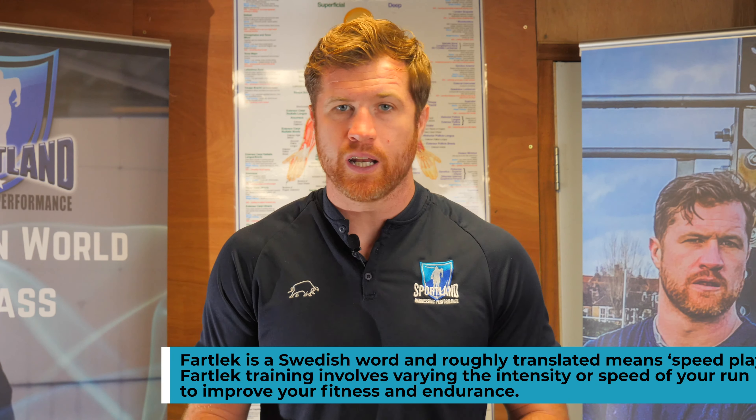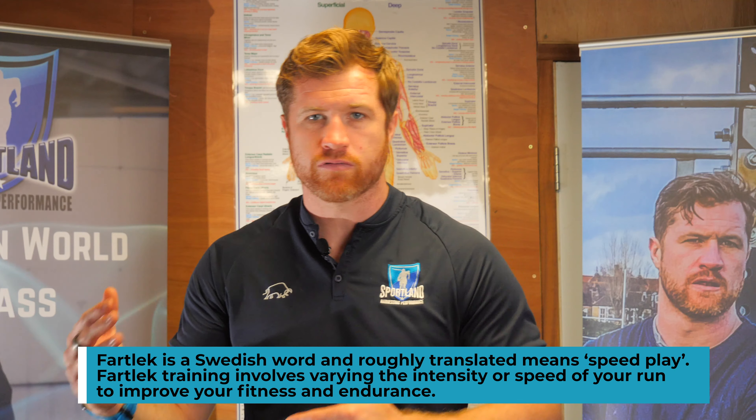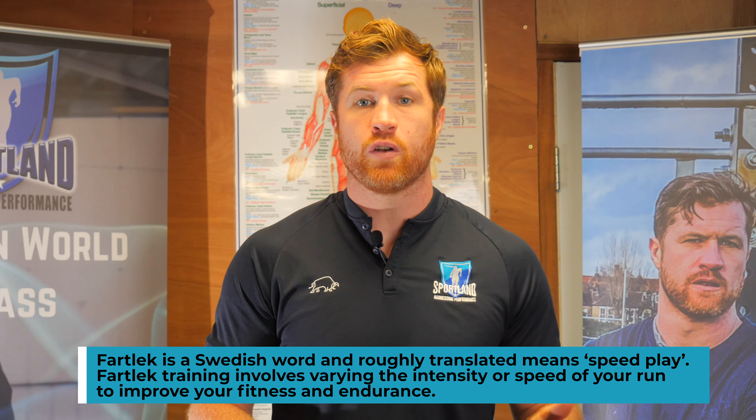What are we trying to do? Increase speed. So why would continuous running help us increase our speed? It doesn't make sense. Fartlek traditionally means 'speed play' in Swedish, so it's changing tempos of running. Whilst that's really good for developing general fitness capacity, it's not going to help you get quicker.